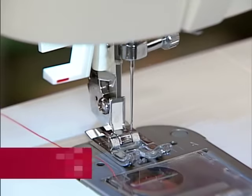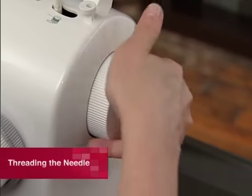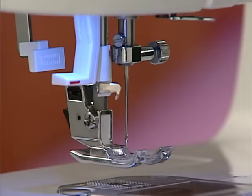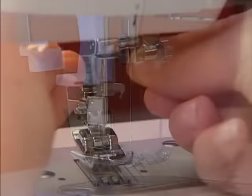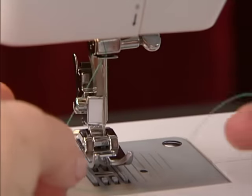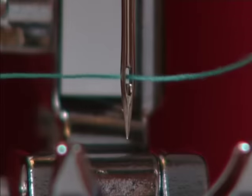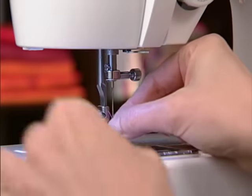When threading the machine, raise the needle to its highest position by turning the hand wheel counterclockwise. Set the needle to center needle position. Always thread the needle from front to back and pull about six to eight inches of thread toward the back. This will ensure that the machine doesn't come unthreaded when you start to sew because the thread tail was too short.